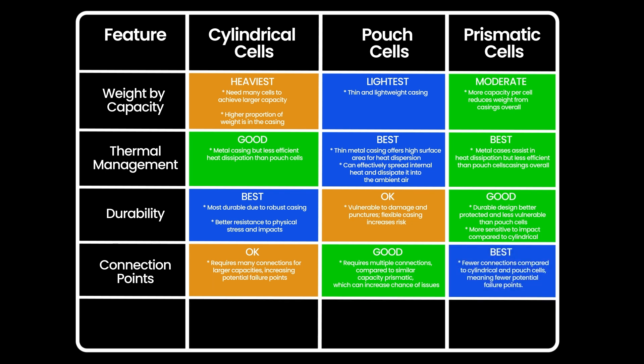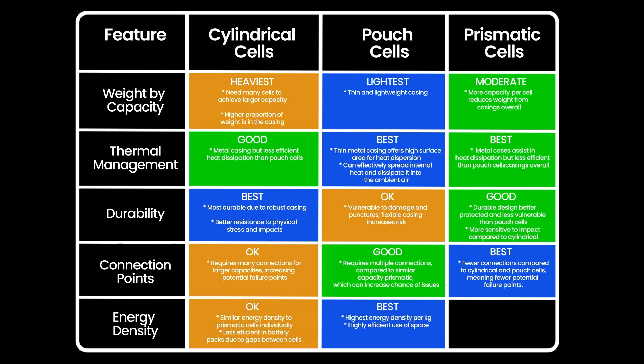For actual energy density, pouch is most effective. Individually, cylindrical and prismatic are similar, but when fitted into a battery casing, prismatic cells are much better for energy density because they fit together or tessellate. With cylindrical cells, you have big gaps between each cell, making for a bigger volume overall.